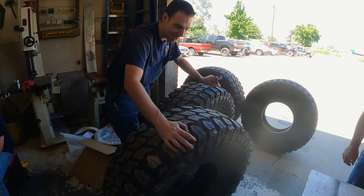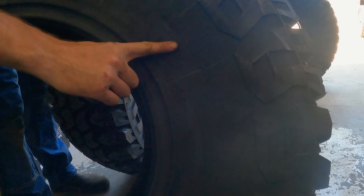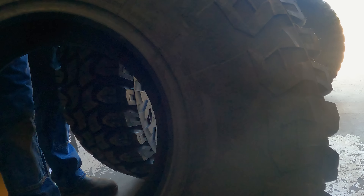Do you see what size tire he's running? Right there - forty-two, fourteen-five, R-17s.